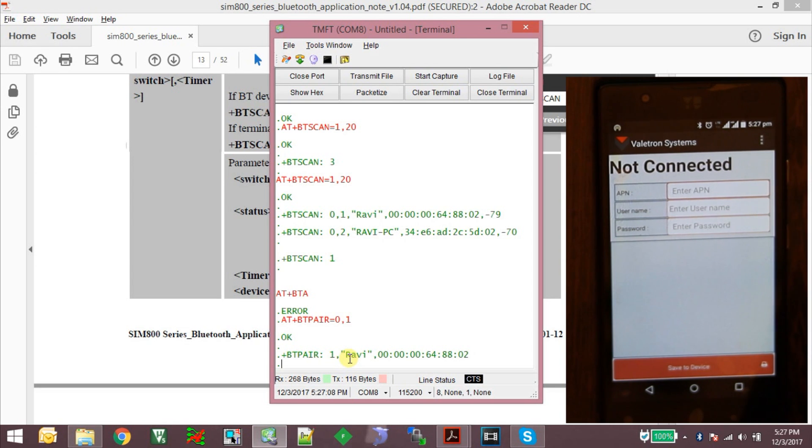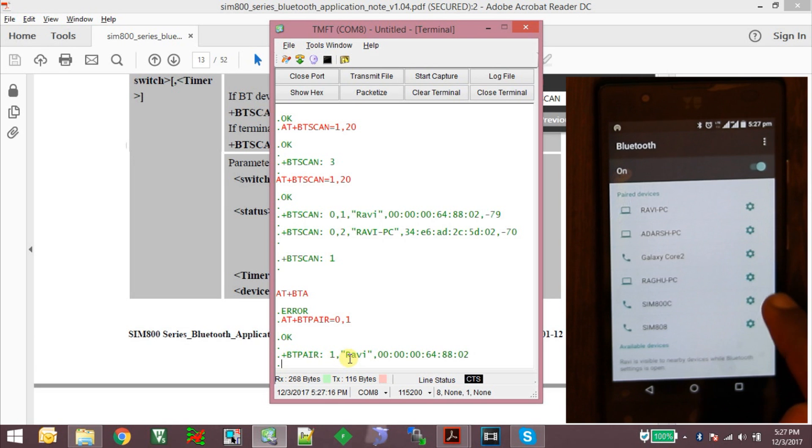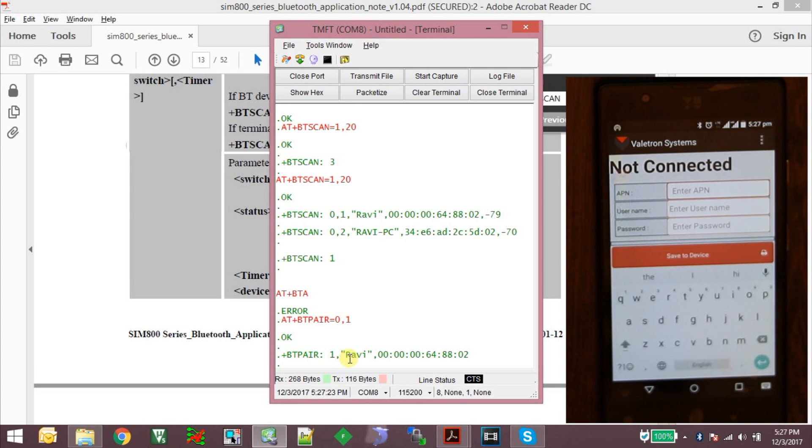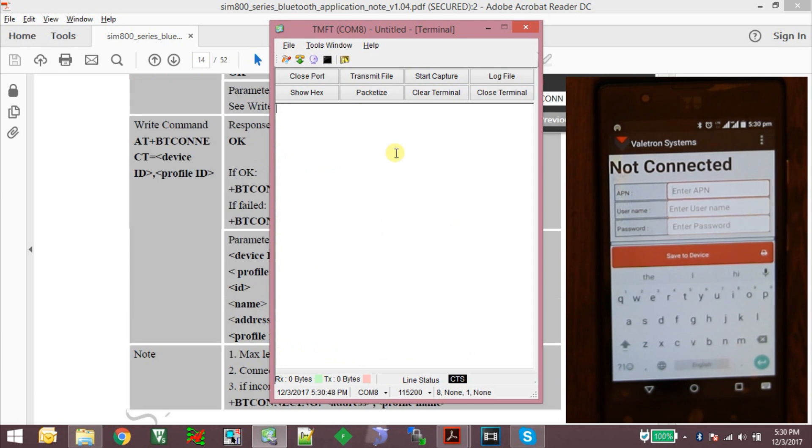Using the command AT+BTPAIR=0,1 I initiated pairing with my smartphone. It asked for a confirmation on the phone and I clicked pair. Now it's paired but not yet connected. The device appears in my Bluetooth list. Using AT+BTSTATUS, the smartphone is detected and assigned device ID 1. I can use this device ID to connect. Let me also check what profiles the smartphone supports using AT+BTGETPROF=1.